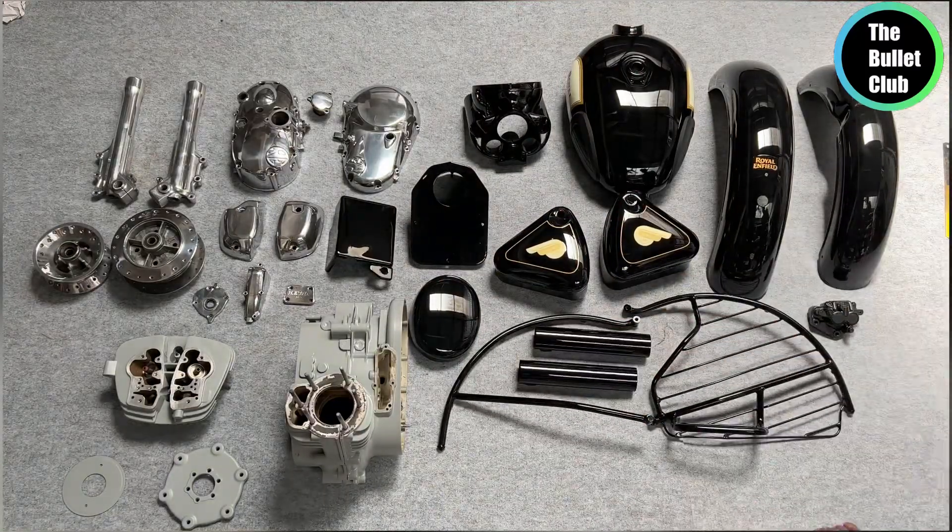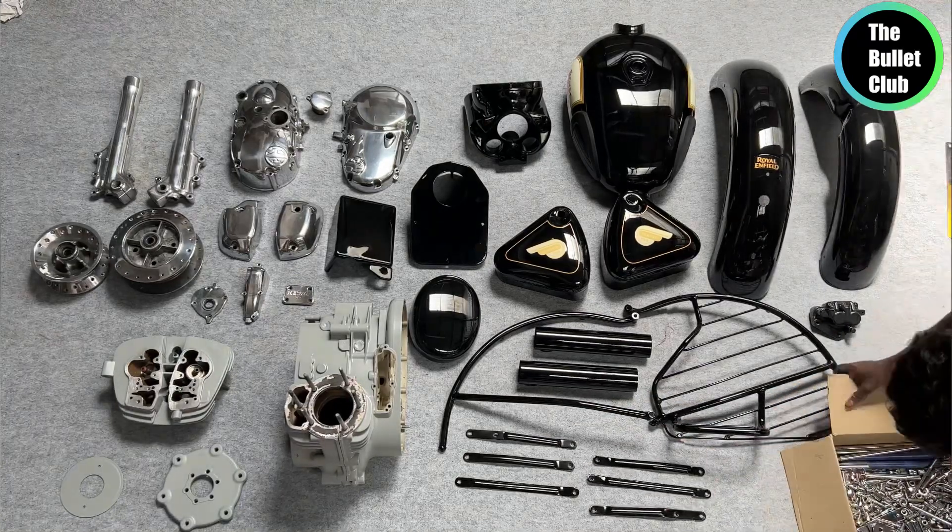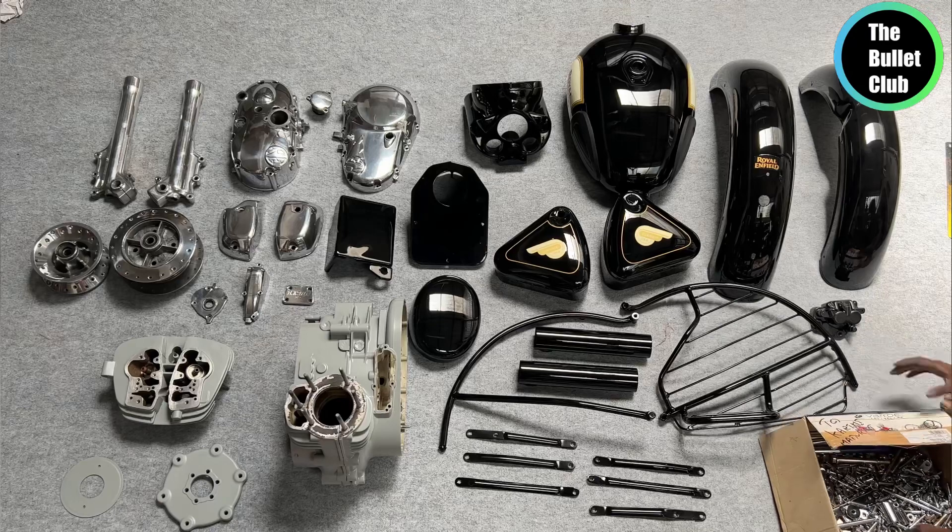We will paint the nuts and bolts. We will paint the full bike. But we will paint the chrome — there is a lot of time involved.